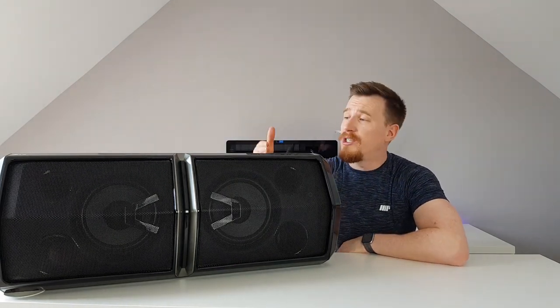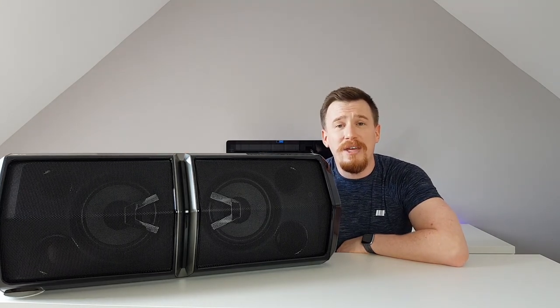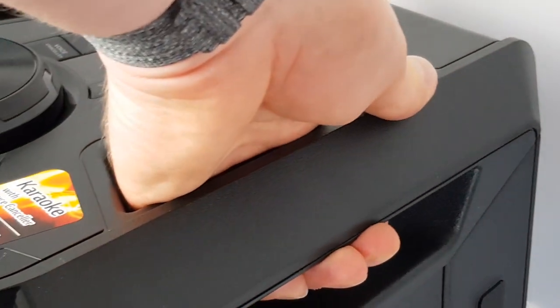Whether you want to mount it in a vertical position (upright) or on its side, you can have it in both configurations. It has wonderful rubberized feet so it's not moving around, and you won't have to worry about it knocking over or shifting at all.